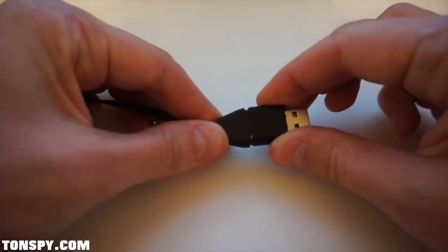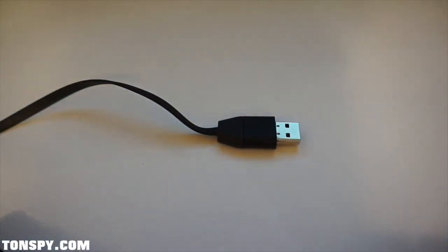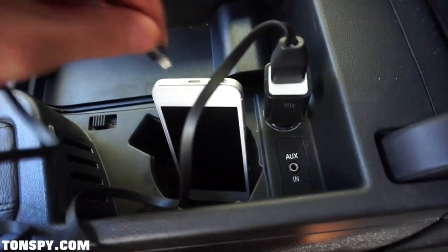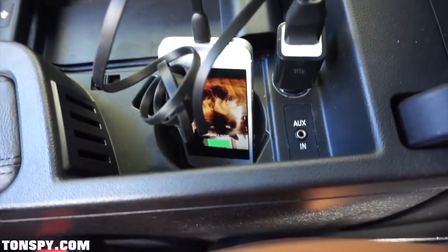In order to remain undetected, you can also use a drop of super glue to seal it. Now you only have to plug the cable into the USB port of your car and it is ready for use.